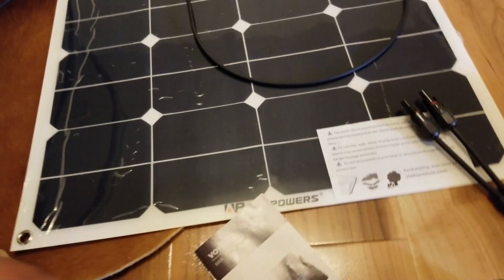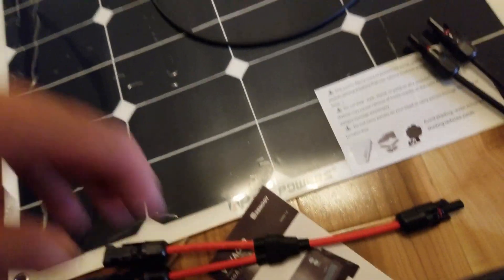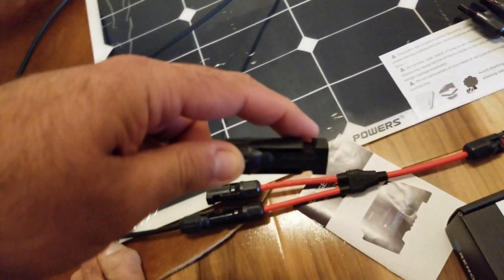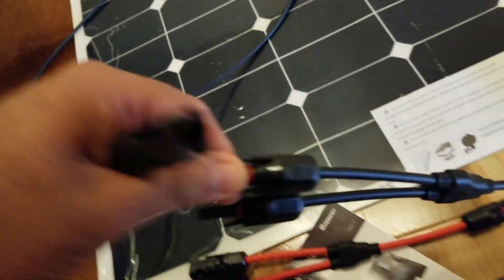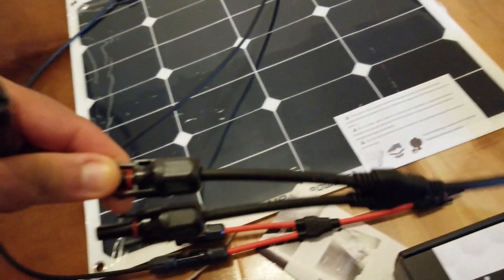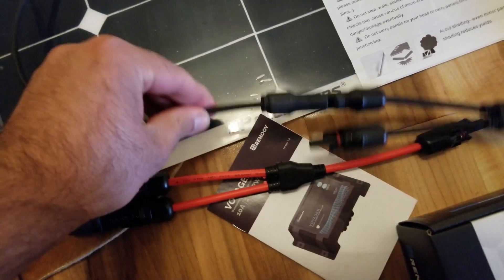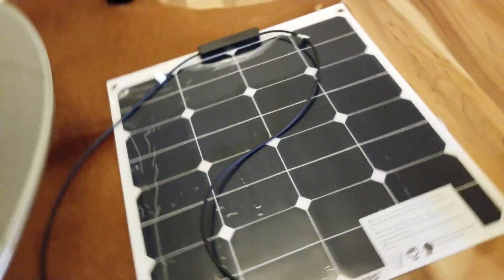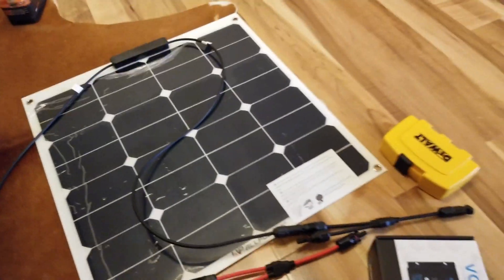This guy goes directly into the positive of your controller with the same leads, and the same deal on the negative — the negative is the opposite end. The Y-connectors are about $10 each. The second panel will just snap in the red and the black accordingly. Let's open up the booklet and install the controller.